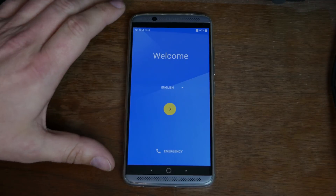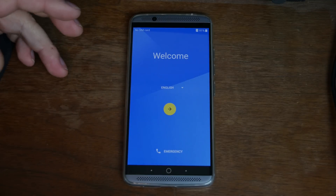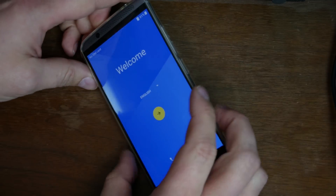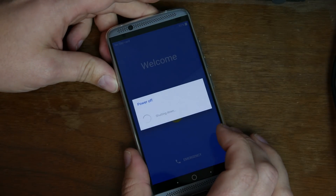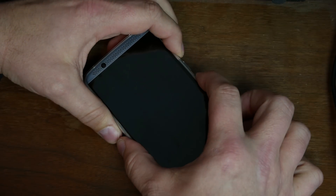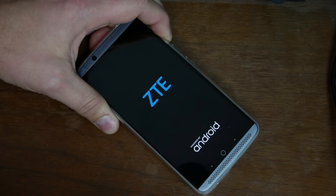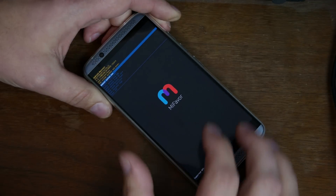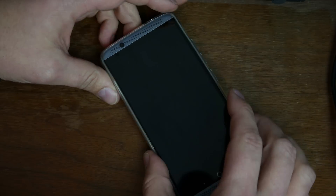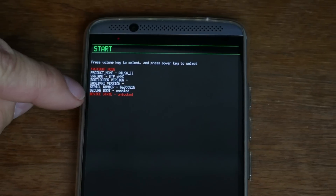So it actually booted up really quickly here into the device. You can see you've got to go through all the setup again because you erased the phone - you wiped data factory reset it. I'm not going to do that right now; I just want to show you that the bootloader is unlocked. So I'm going to go ahead and shut down. Then volume up and power - as soon as you see ZTE, let go of power and keep holding volume up, boot into recovery, then volume down reboot to bootloader. And that will get us in bootloader mode - and see right up here, you can actually see it: Device State Unlocked. So that says right there we have an unlocked bootloader.